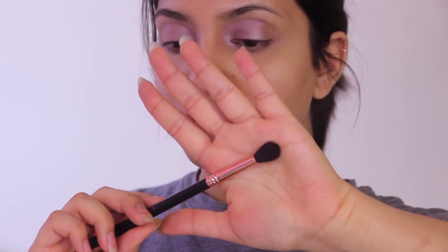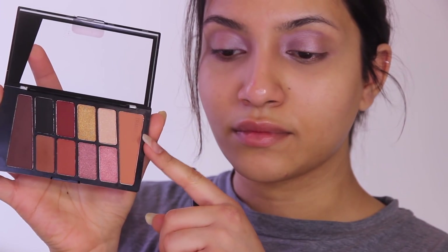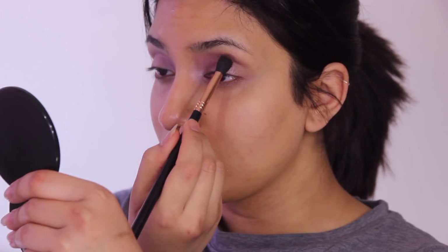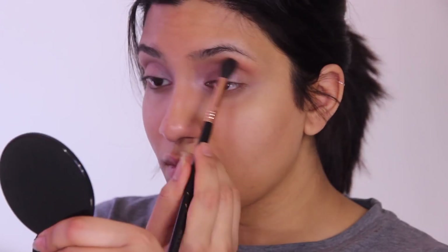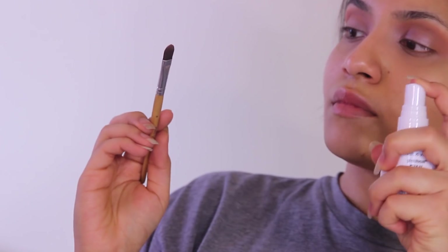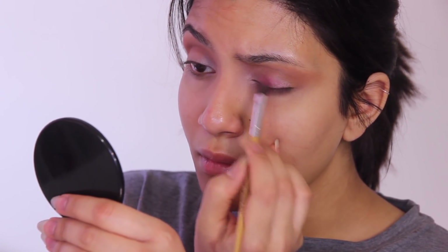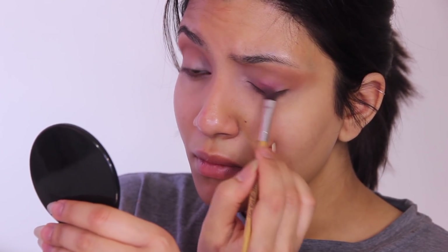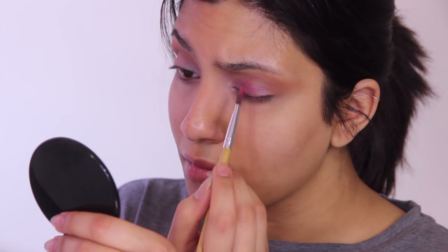I'm going to be using an E40 brush with this Wet n Wild palette — this one is cruelty free and vegan. With this transition shade I'm putting that on my crease as well. Make sure you don't dab the brush too hard into the palette; build it up and you'll get a smoother blend. I also tried using a wet and wild fixing spray on my flat brush but the pigment wasn't coming on, so scratch that — don't use the liquid.